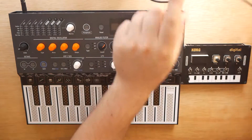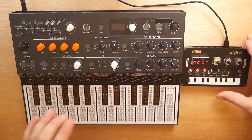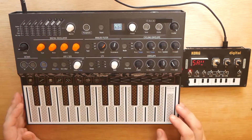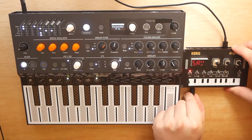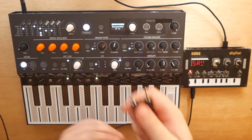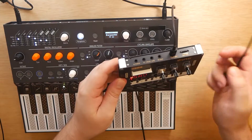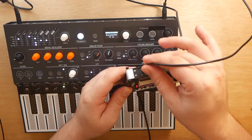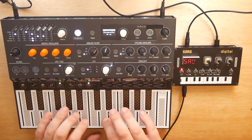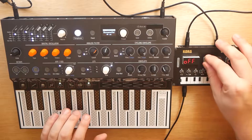The first thing we're going to want to do is power on both of our devices. We plug in the NTS-1 to USB, and for the Microfreak, we simply turn on the power switch with it plugged into the wall. We're going to plug in my audio interface to the audio out of the NTS-1. Now I'm going to take a standard 1/8-inch cable and plug this into the headphone output of my Arturia Microfreak, and then plug this into the audio in on the Korg NTS-1. Now we have audio passing through from the Microfreak through the NTS-1, so we can use the effects of the NTS-1.